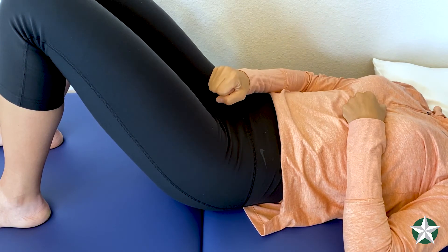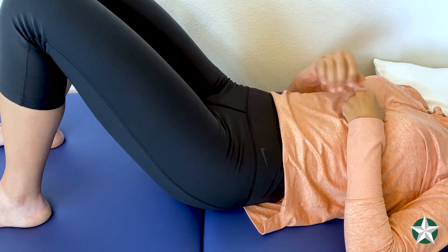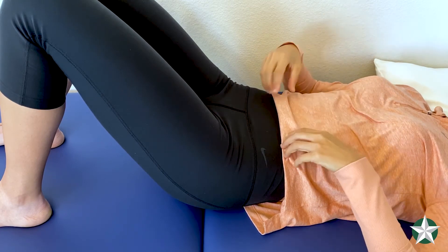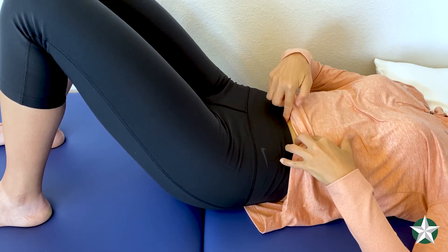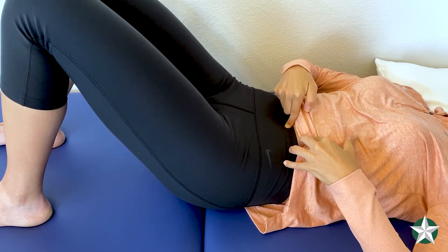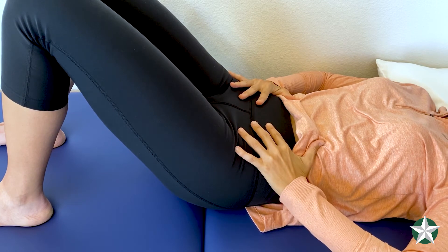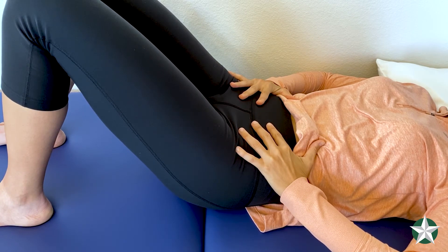You want to gently activate your pelvic floor by trying to stop the flow of urine. The next part is your abdominal drawing in maneuver. While maintaining the pelvic floor activation, you want to draw your belly button up and in towards your spine and try to pull the front of your hip bones together. Make sure not to hold your breath or suck in your stomach.